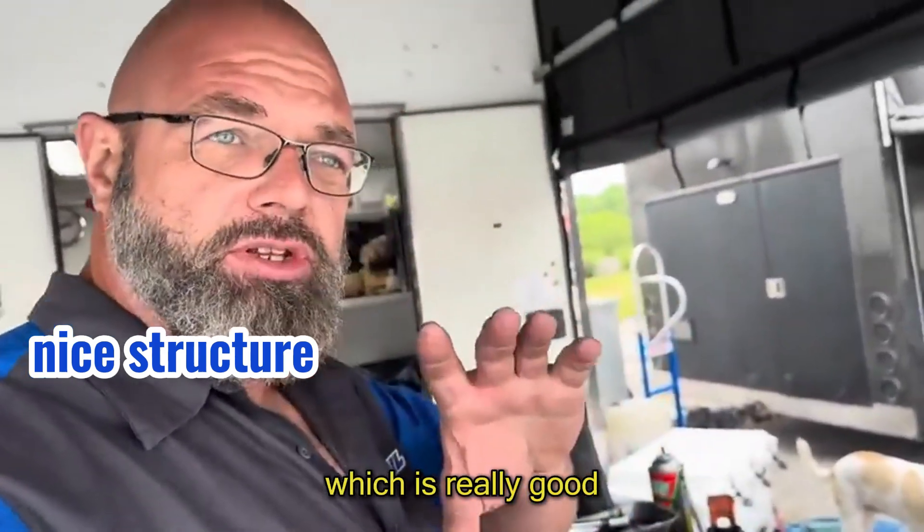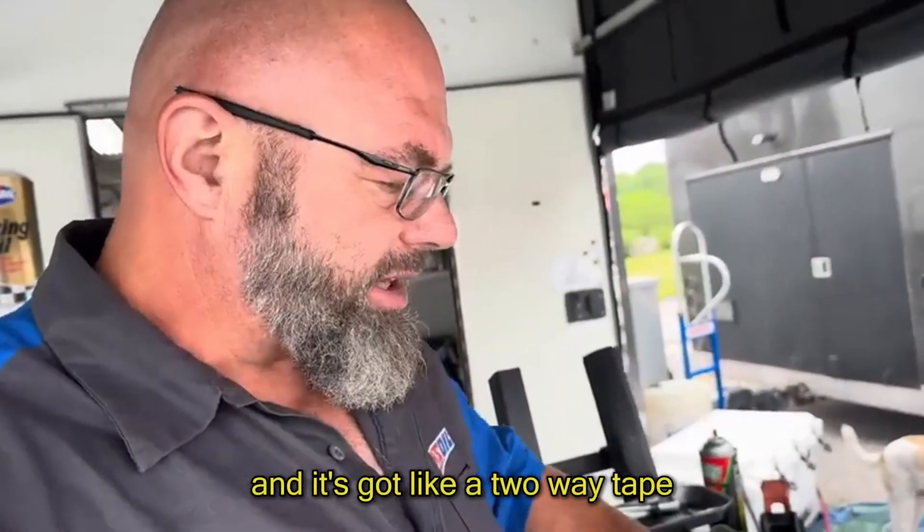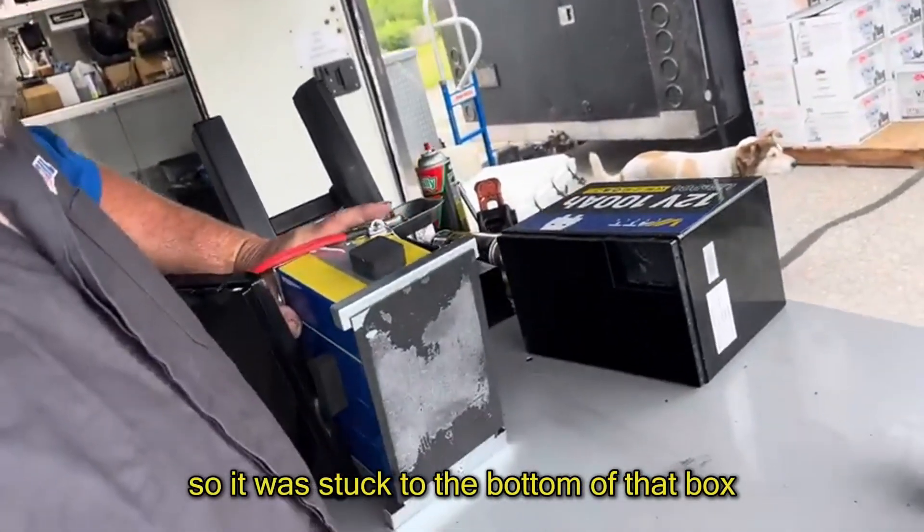I finally got it out of the box. It's got a metal frame down here at the bottom, which is really good — nice construction. And it's got like a two-way tape, so it was stuck to the bottom of that box.